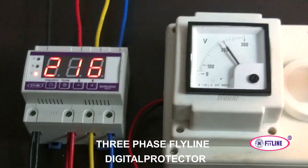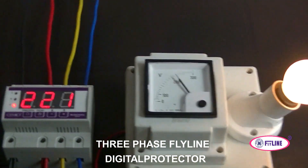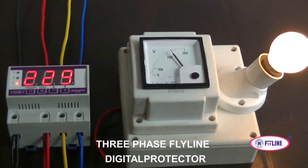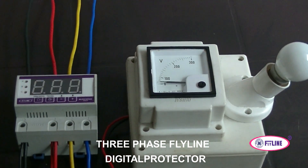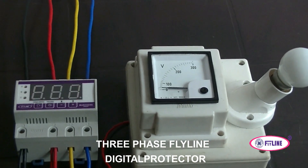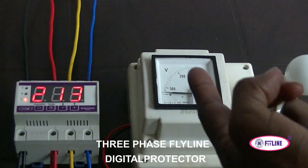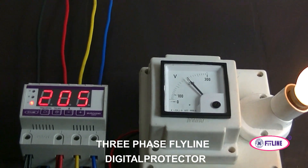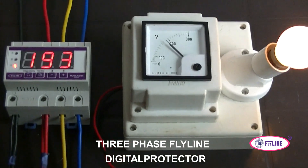The unit is connected to a voltmeter and a bulb to show how the output is functioning. Using a variac, we are reducing the voltage on phase C. When it comes below the low voltage set point, the system trips immediately. After the normal voltage comes back up and the time delay has passed, it switches on again — we set a delay of only five seconds, so it switches on immediately after five seconds.